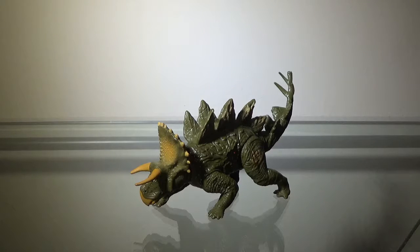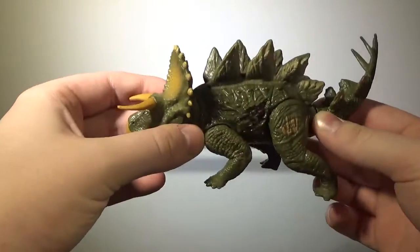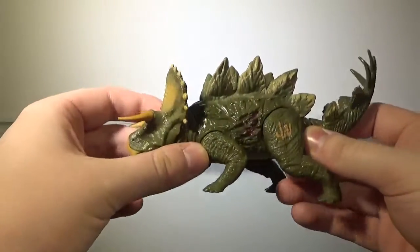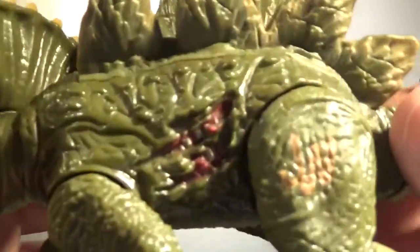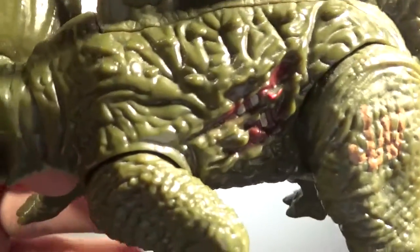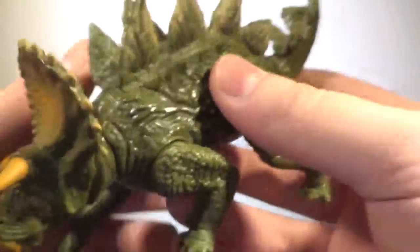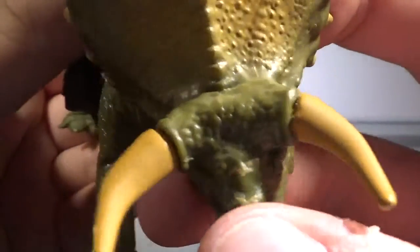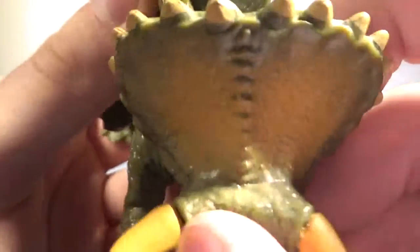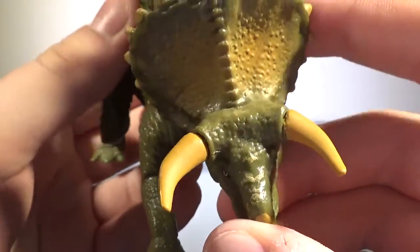Now we'll take a look at the sculpt, and the sculpt on this figure is, again, not bad. Even though this is a hybrid — a Stegosaurus-Triceratops hybrid — the sculpt isn't bad. There are some things I don't necessarily like. The dino damage, even though I said it didn't look too bad, I'd still prefer if it was gone. The horns look kind of like they're coming off the figure, almost detached and ready to break, which doesn't look all that great.